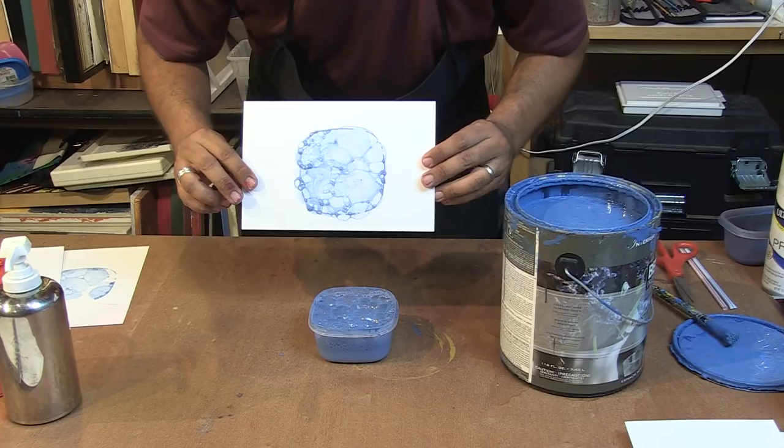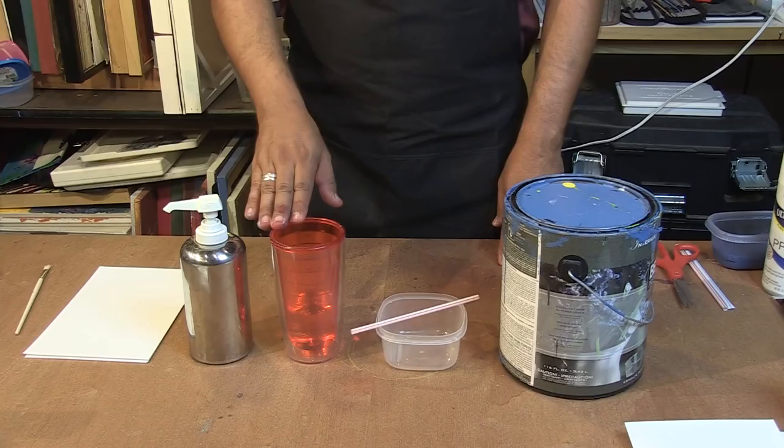My name is Gene Jimenez and this is a lesson on painting with bubbles. For this project, you will need some dish soap, some water, a container to mix in, a straw, and some regular house paint.